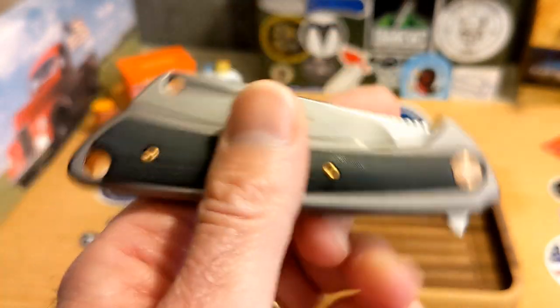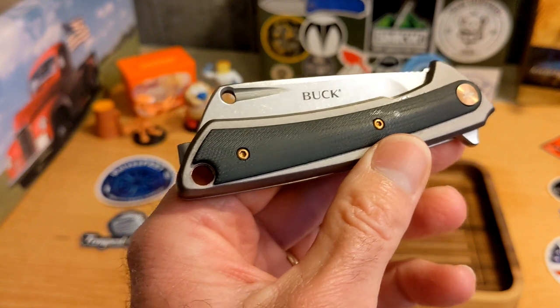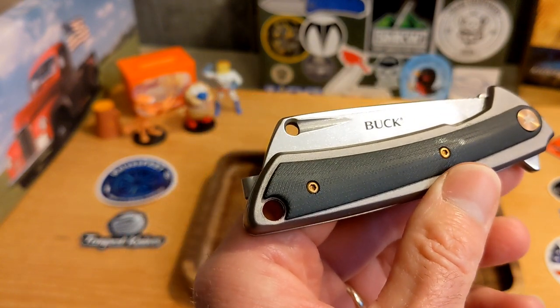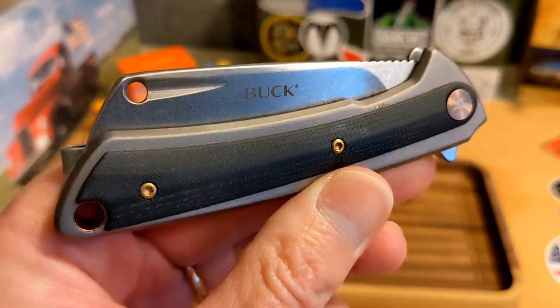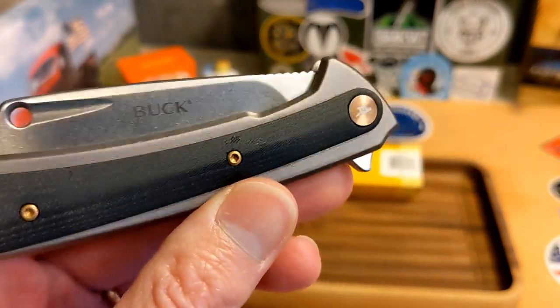It's an American company building a knife, and I think this one is made in China — but it's Buck, an American company, and I want to celebrate that.